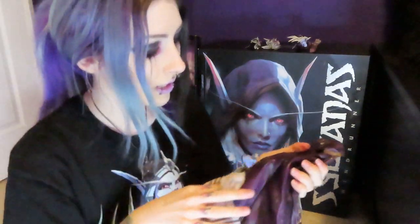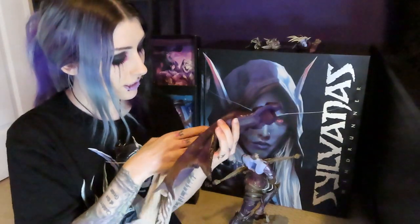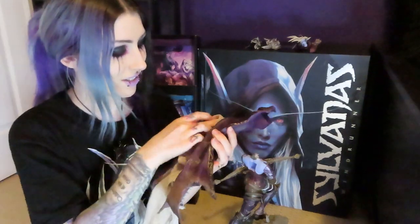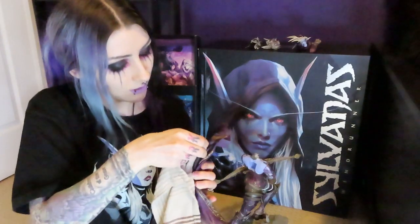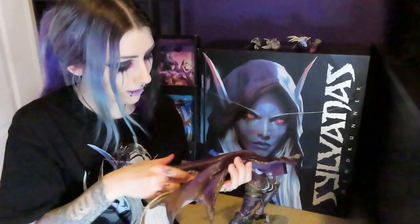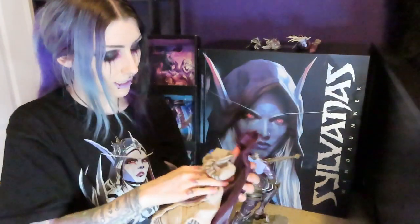I literally haven't done this since I've gotten her because there was never a need to take her apart. This is probably a really necessary thing I should have done anyway, because yeah, definitely in there — I might even need a q-tip or something to get into those little crevices because guys, those little crevices are disgusting.